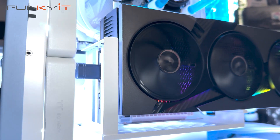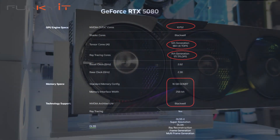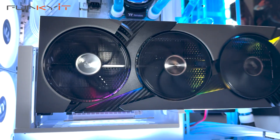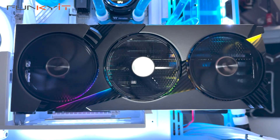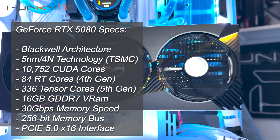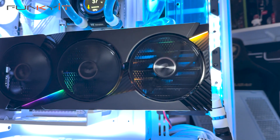The new GPU comes with 16GB of VRAM using the latest GDDR7 memory technology running at 30Gbps on a 256-bit memory bus. You also get the power of NVIDIA's Blackwell architecture with 10,752 CUDA cores, 84 4th-gen RT Cores, 336 5th-gen Tensor Cores, and support for the latest DLSS4.